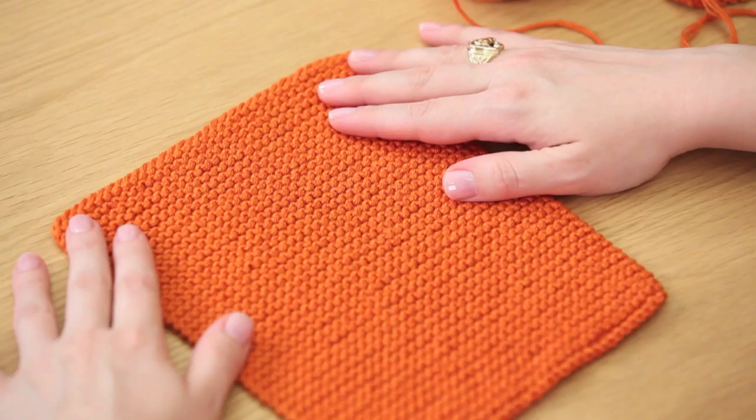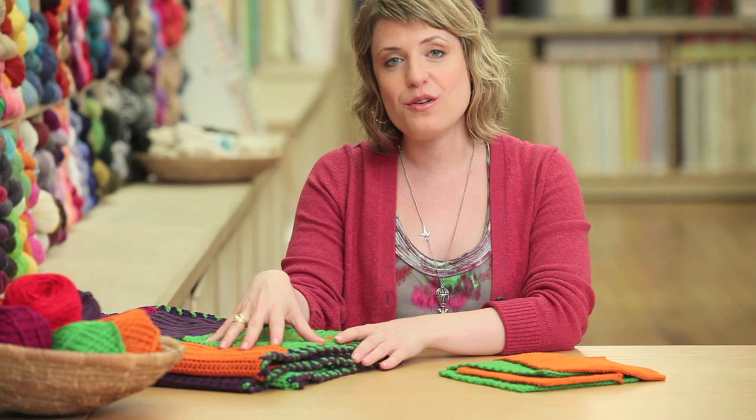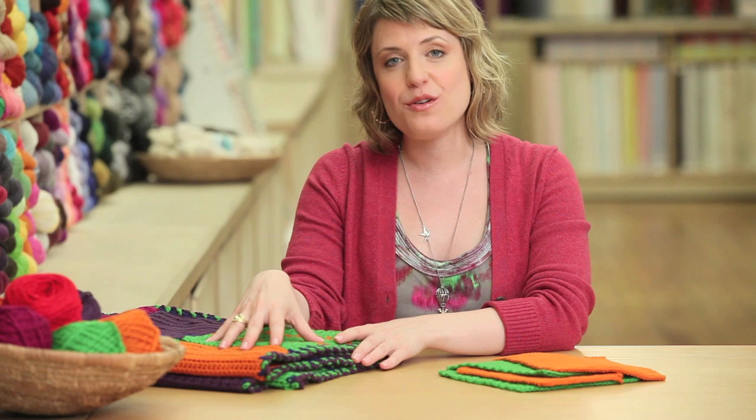That's it — your knitted square is done! All that's left to do is send your finished squares to Warm Up America, where volunteers will sew them together into wonderful warm blankets just like this one. A handmade blanket is such a comfort and such a great way to show you care. Thank you so much for joining me and helping Landsan to warm up America this winter — all it takes is a simple square to make a difference.